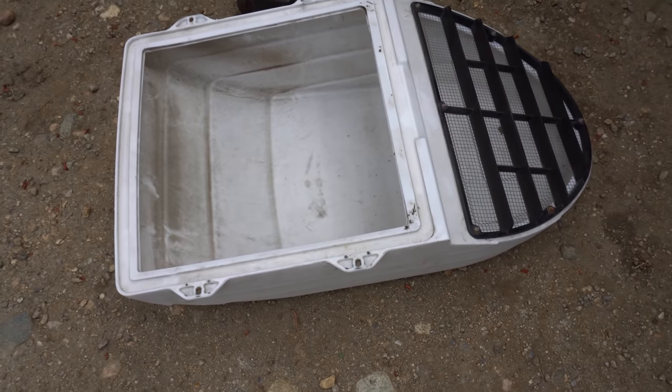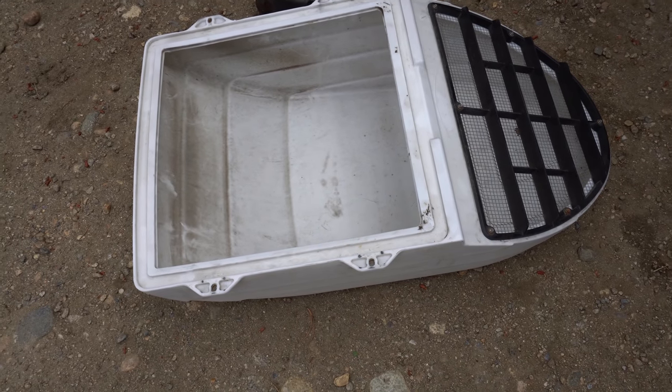I'm gonna take the shroud and put it in the river and scrub it down. This is the shroud right here. It's a bit dirty on the inside, so I definitely wanna wash it out.